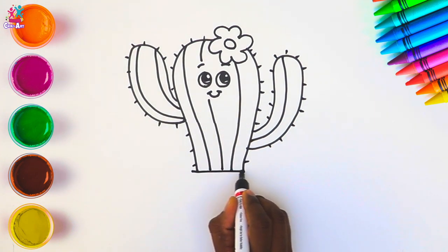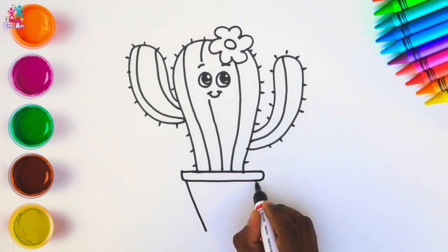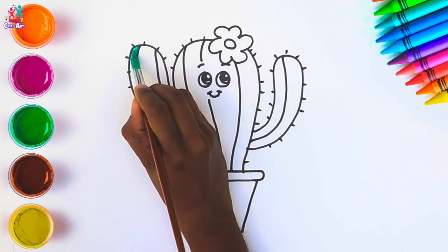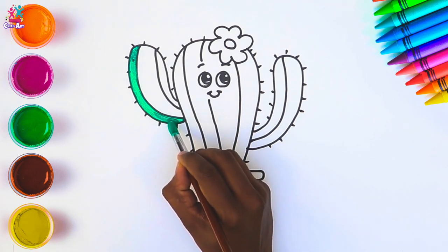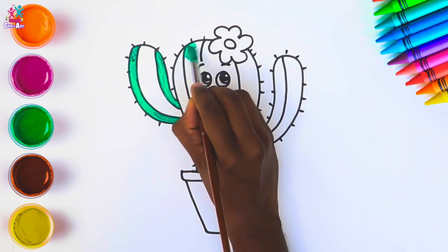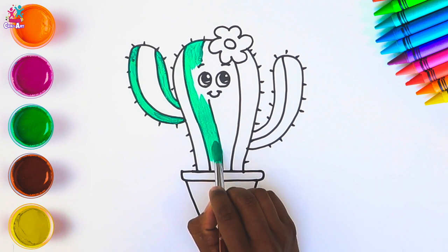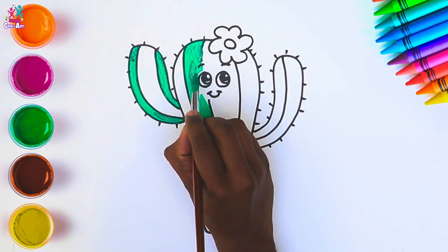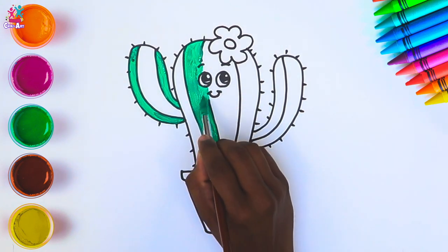Now let's put her in a plant pot, because perhaps she could be on somebody's windowsill. Time to paint — starting with green of course. We're going to paint every other stripe with this green color — it's quite a bright green, almost minty. Painting around her facial features very carefully as usual — you can change up the paintbrush if you want to be very careful.